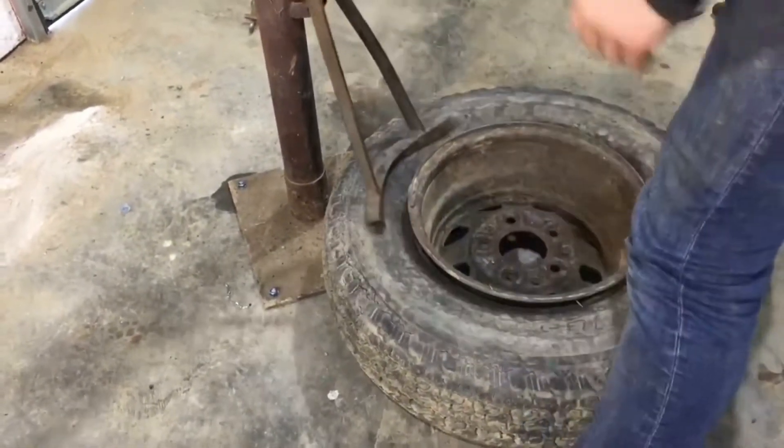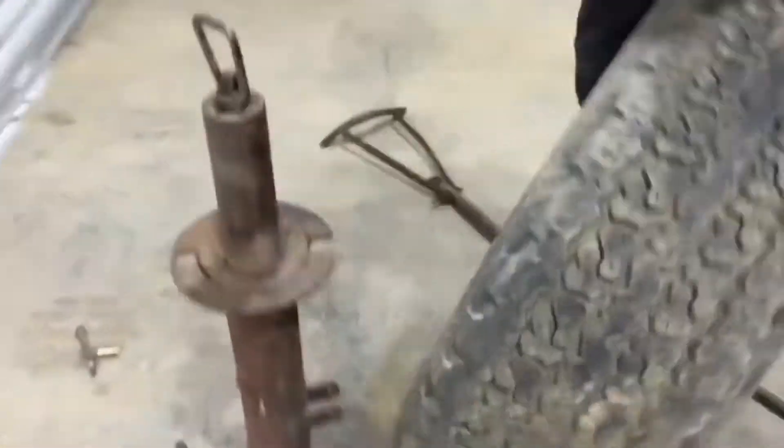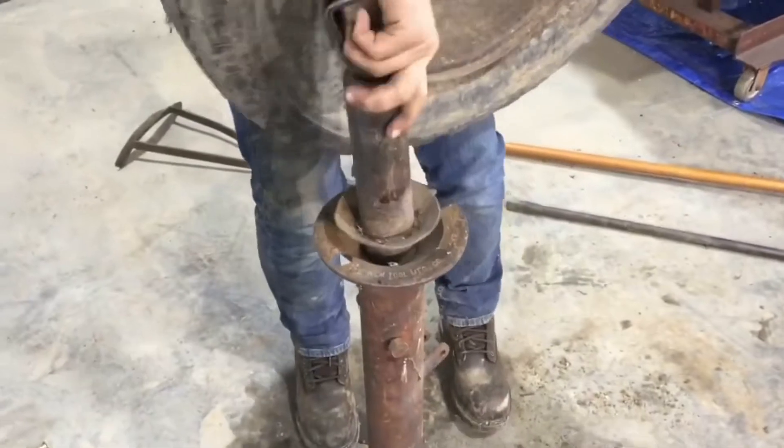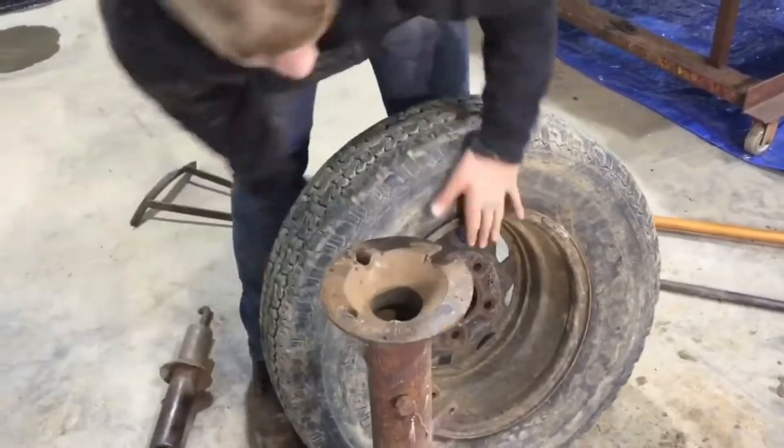But with the wider wheels, it doesn't fit underneath of there — you probably have to kind of mess with it. But I've changed the geometry of the pusher bar, like I said, so that it works better. Here, I'm trying to figure out how that clamp comes out or even works.